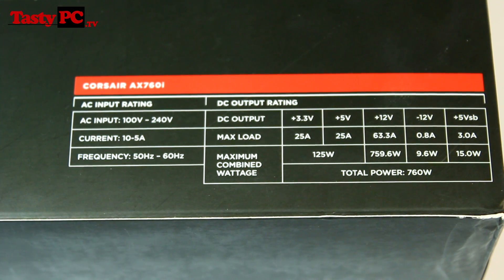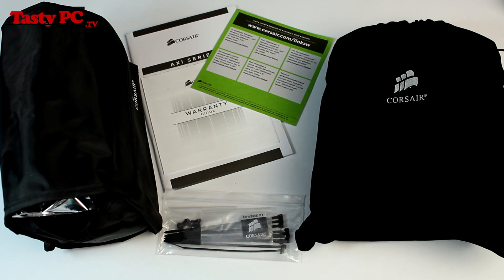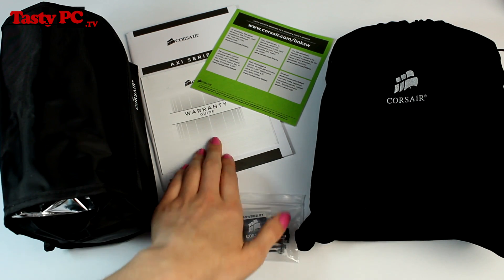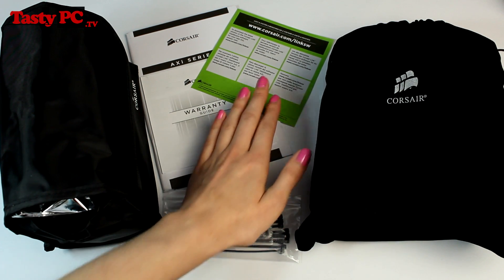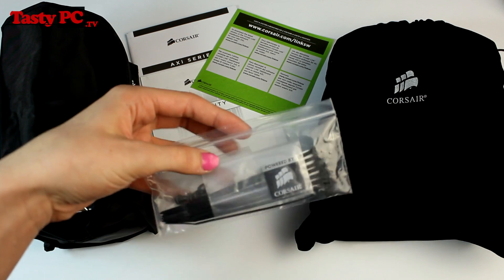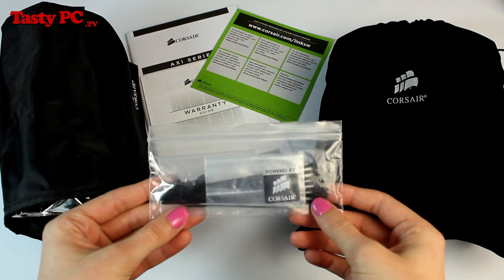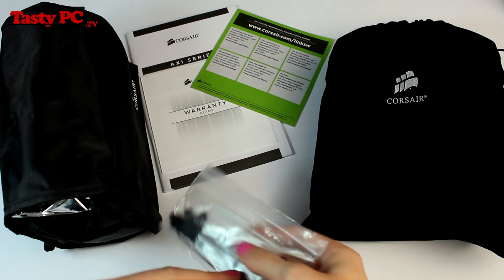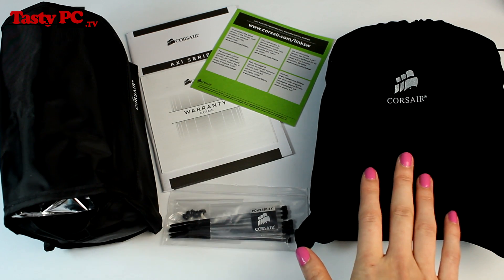Now I'm going to show you what comes inside the box. You get the modular cable pack, the warranty guide and user manual, the Corsair Link download instructions, some cable ties, 4 mounting screws, a 'Powered by Corsair' sticker, an adapter, a double-sided sticky pad for use with the Corsair Link adapter, and then finally the power supply itself.